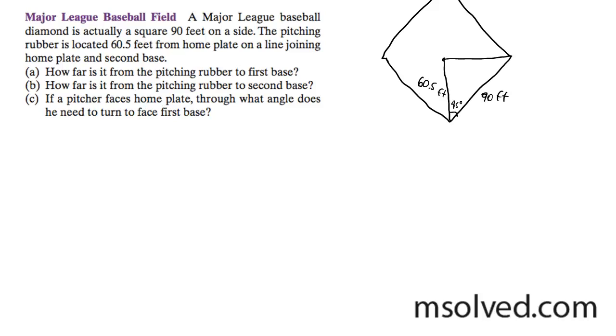What this means — we're going to first find how far is the pitching rubber to first base, and to start doing that...